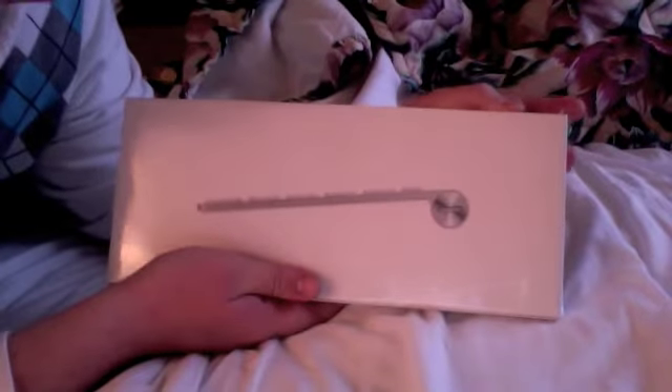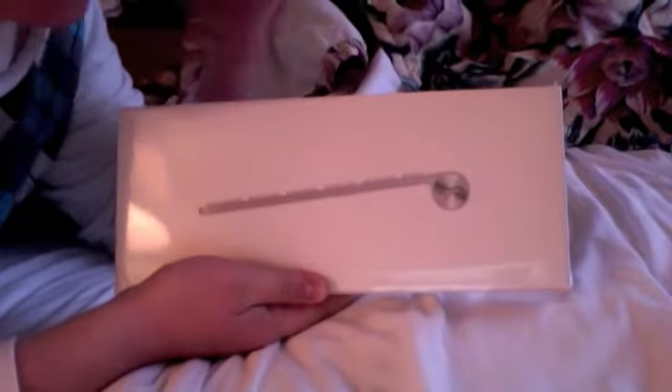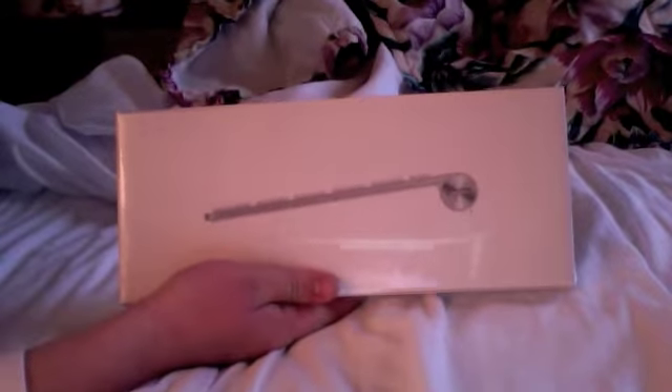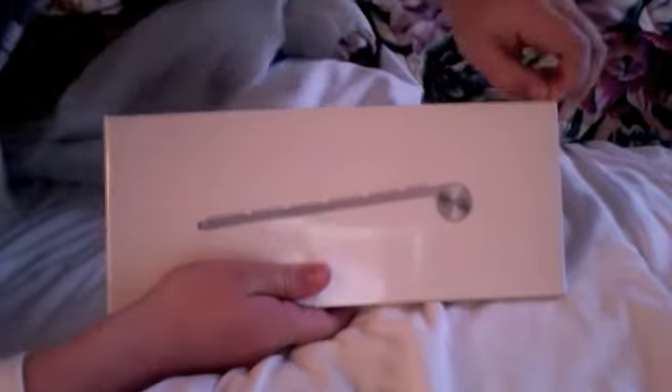Hello, I'm DanerC07 and this is my quick unboxing of Apple's wireless keyboard. It came out a while ago and I've been kind of wanting to get one. I know everybody says it's overpriced, but they're nice. Let's open it up and see what we got.